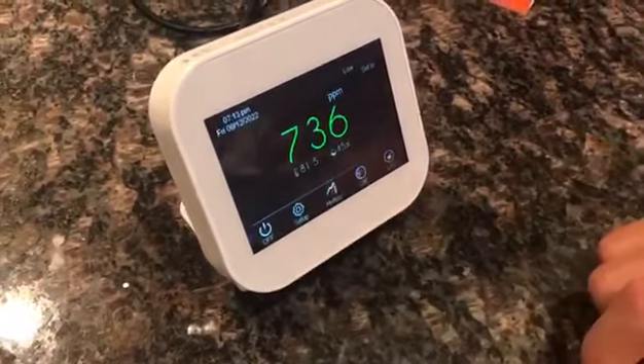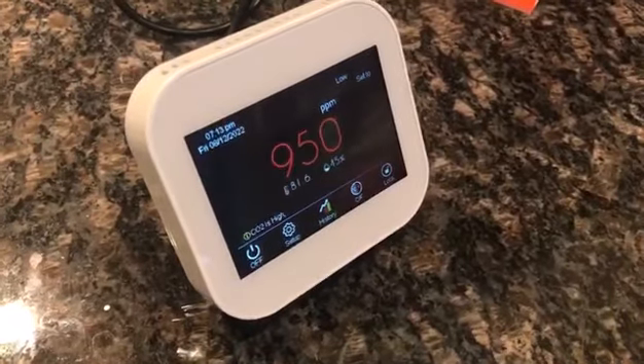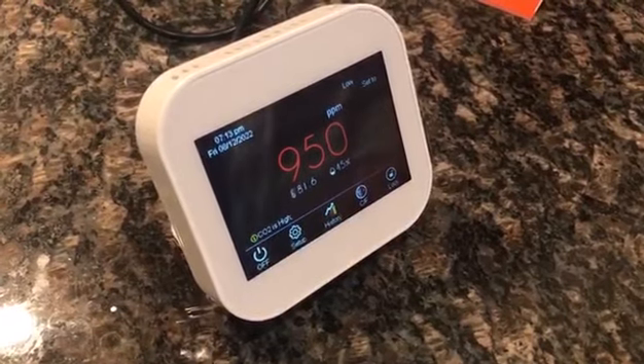I definitely need this in my house. The CO2 is very important and you can see it changes there, getting all the readings.